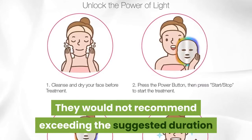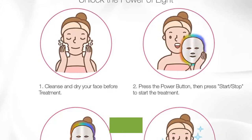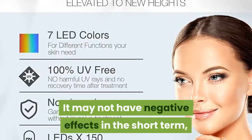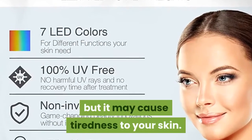They would not recommend exceeding the suggested duration since your skin needs resting. It may not have negative effects in the short term, but it may cause tiredness to your skin.